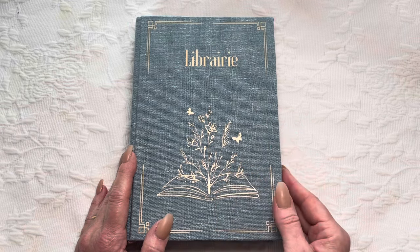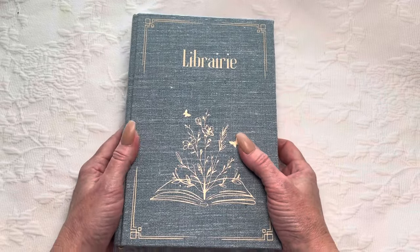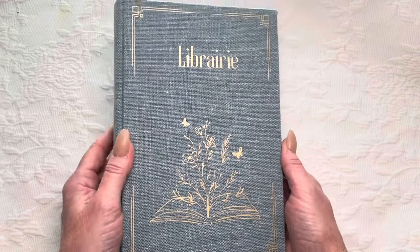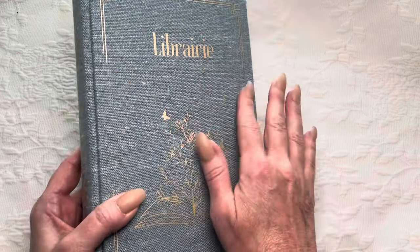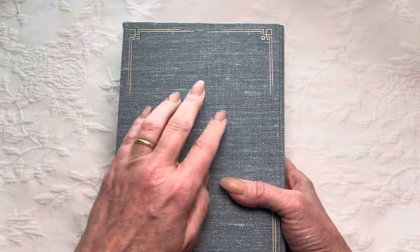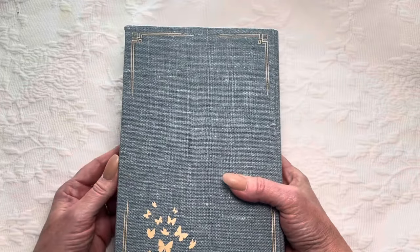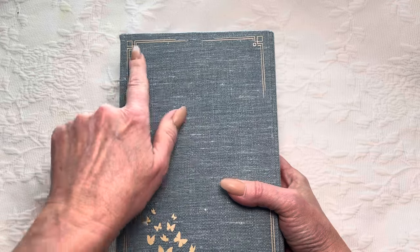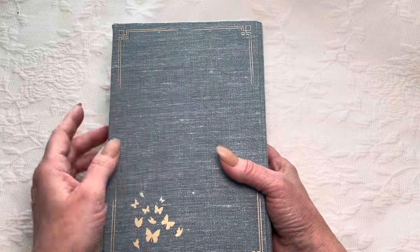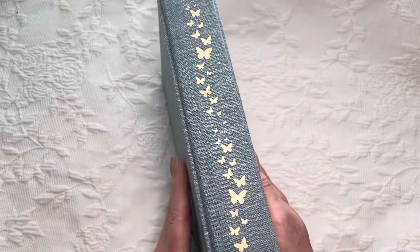I had a lot of fun making this cover. I had been watching a couple of other people who rebind paper books and how they did it. So this one has a very special cover. It is made with a blue linen — blue-gray — and there is a little bit of blue to this. I'm a little bit color blind and I can even tell that there are blue undertones to it. What I've done here is I used my Cricut and some heat transfer vinyl in a kind of gold tone and put that on here, and this is the spine.